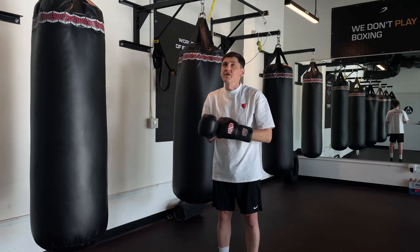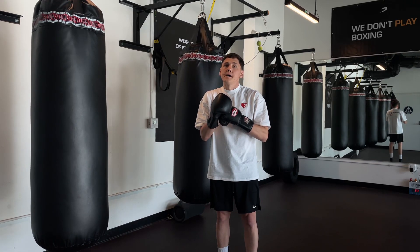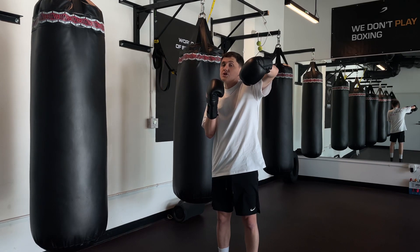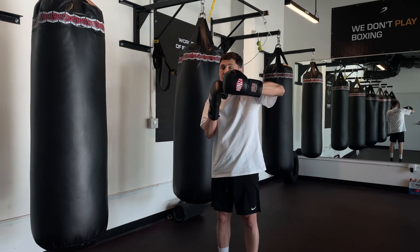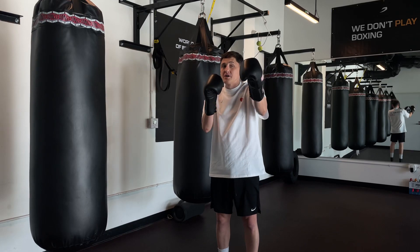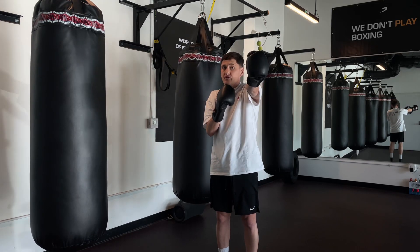And one more important thing, guys — on the long distance we punch just like this. On the short and middle distance we can punch like cock or like this, but on the long distance we punch like this because if you punch like cock, you will punch with your fingers, guys.